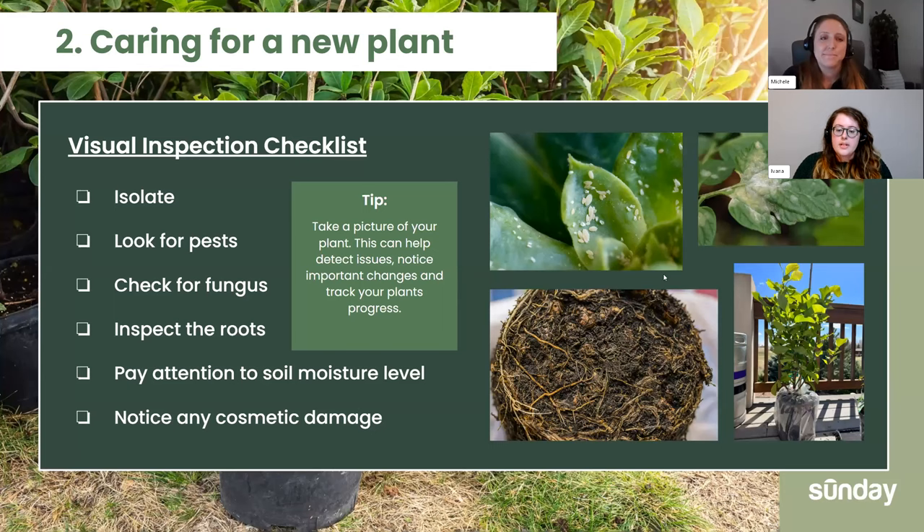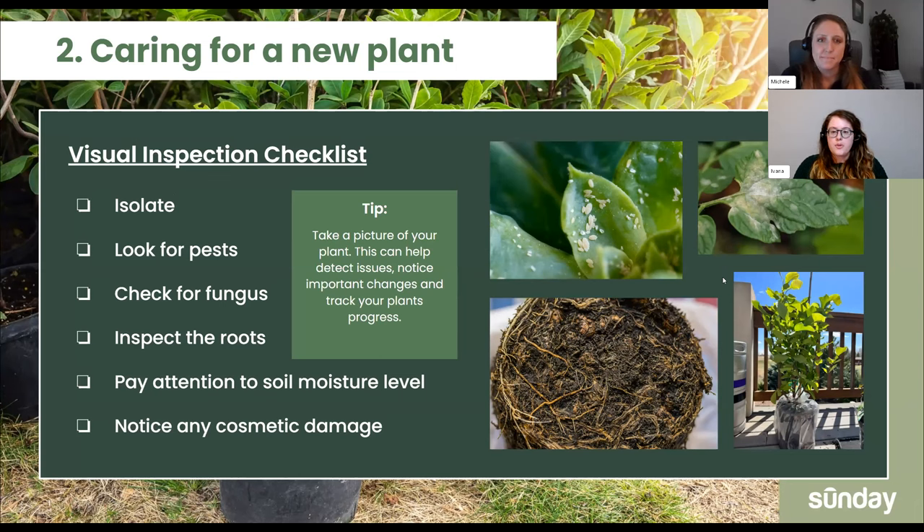The second thing we want to touch on is caring for your new plant. A lot of people want to — it's spring, you just went to your local hardware store, you bought some awesome plants, you're ready to go. But you do want to wait just a little bit to make sure nothing is wrong with it. You can't predict everything. Growing commercially, I've seen some plants just get sick and you won't notice it until it's out the door. So when you get a plant, it's really important to isolate it — I usually say for two weeks, that's the sweet spot.